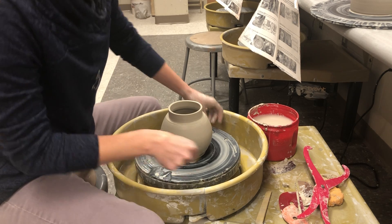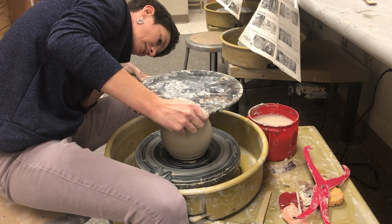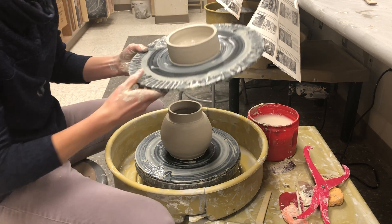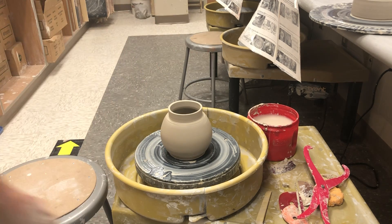Let me show you quickly — turn my wheel off. What's cool is I can flip this upside down and then test it if I want to be brave. But it's pretty wet so I'm honestly not going to do that. Voila — that's what you get! I can't wait to see what you guys create. Thanks for watching.